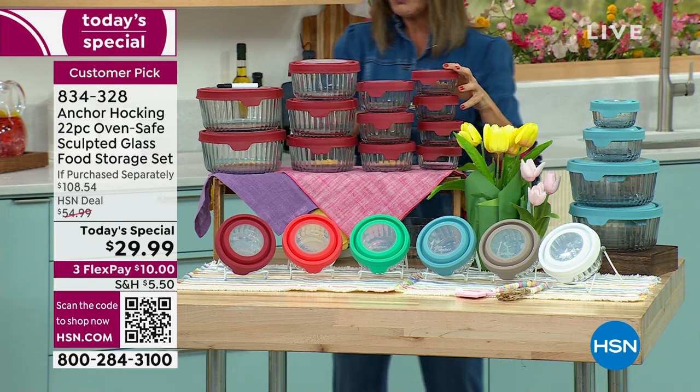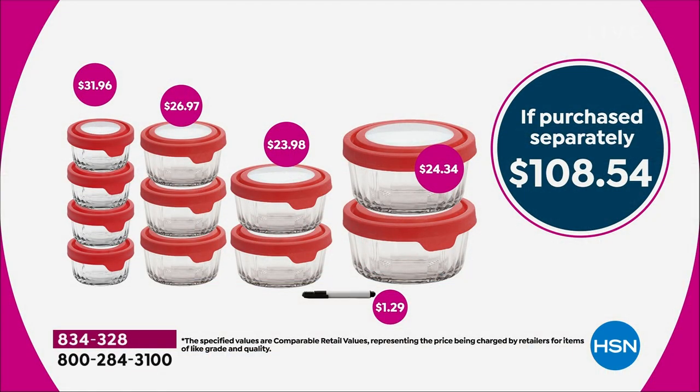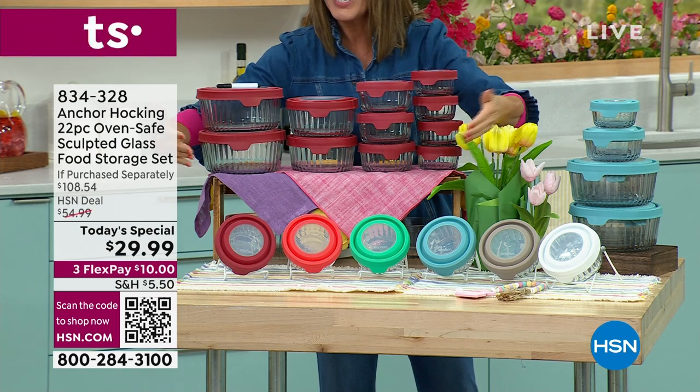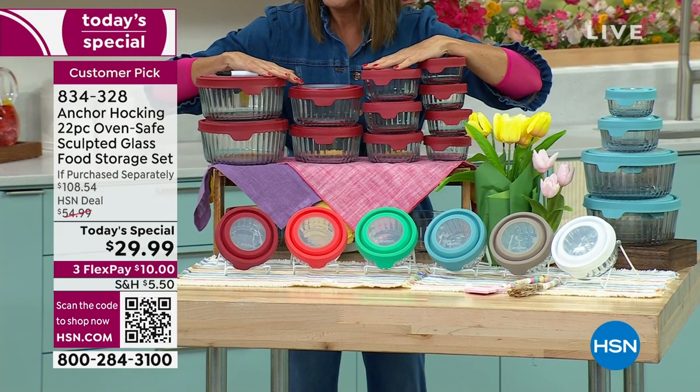We're going to give you eight additional containers beyond the four one-cups — that's a $108 retail value. We're taking 70 to 78 percent off our regular price and giving you this entire set — everything you see here — for $29.99.